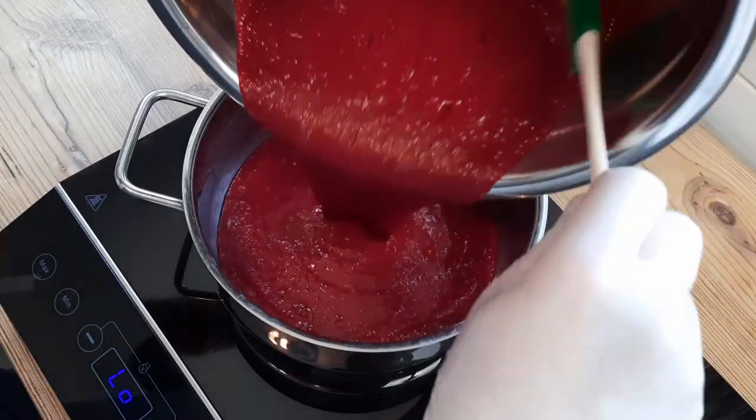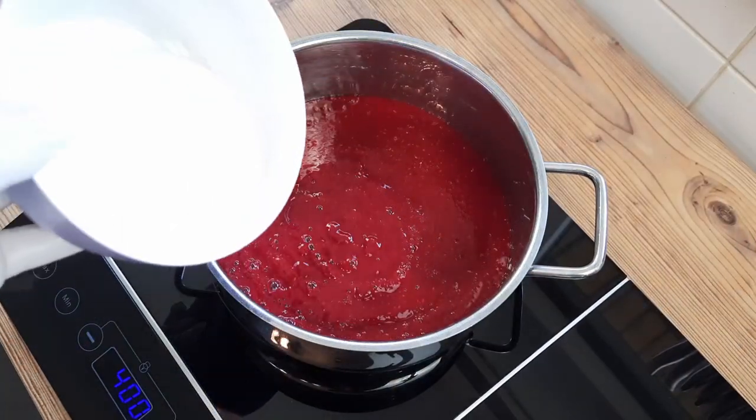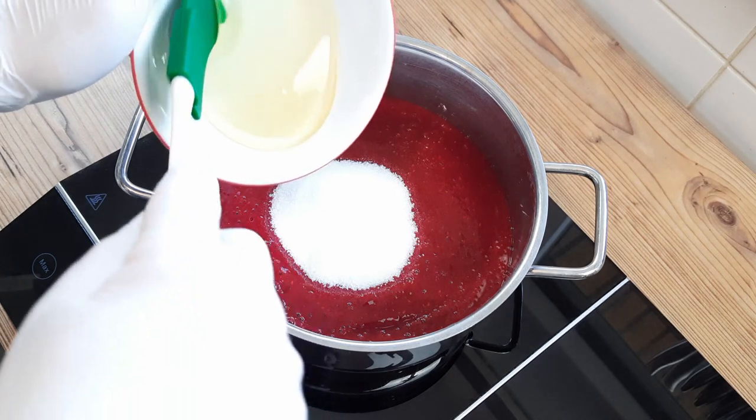I blitzed a kilo of frozen and then thawed raspberries, and now I'm putting them in a pan and bringing it to a simmer to dissolve 125 grams of sugar, and also melt 50 grams of golden syrup.